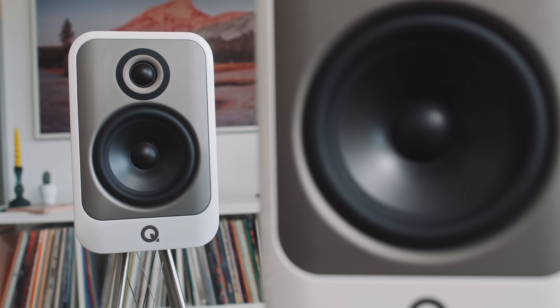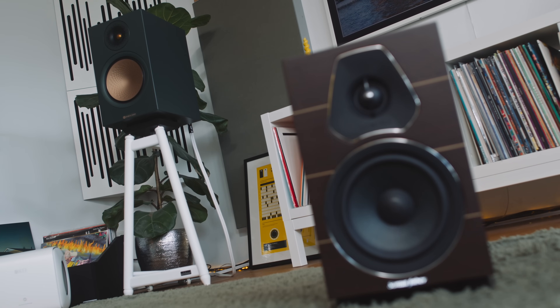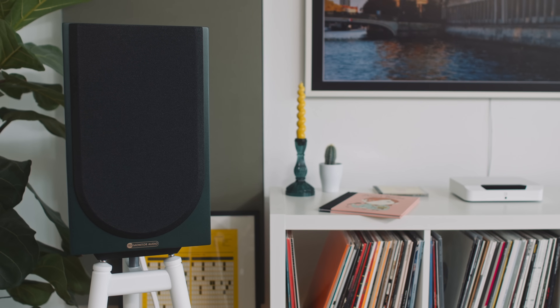The Q Acoustics has more of a future-fi vibe to it, whereas even in the classic heritage green, the Monitor Audio has more of a traditional loudspeaker vibe, which I think will appeal to many of you. That said, the magnetically attachable grills look awful — that rounded bottom has been around for years with Monitor Audio and I just cannot stand the look of it. When you have gold drivers like these, I think you want them to pop out. Let's never forget that loudspeakers are audio furniture.